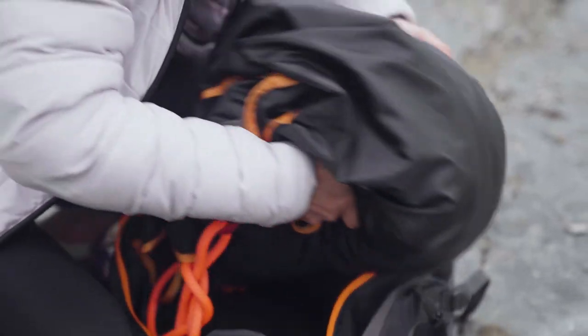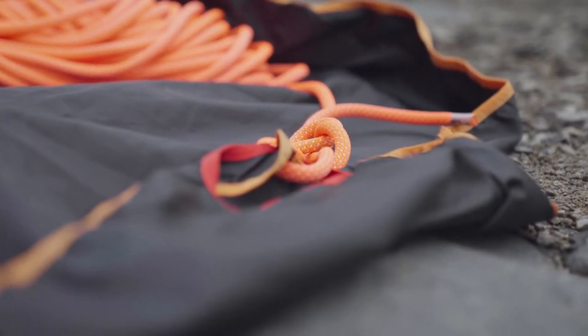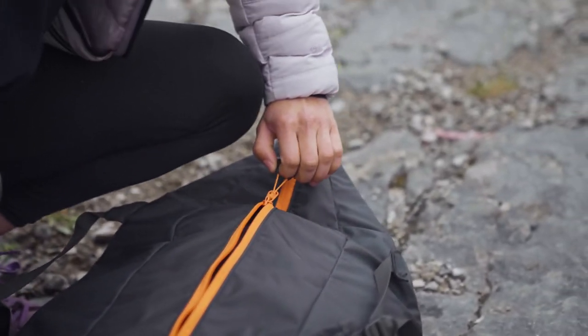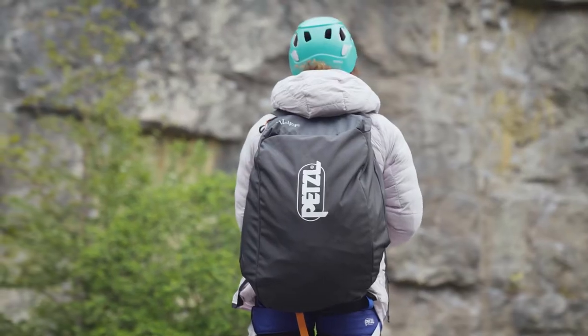It comes with a removable tarp to protect your rope, and also easy storage with different coloured handles for easy rope management. It has a back opening which means you have easy access to all your equipment, and if the bag's rolling around in the mud it keeps the back panel nice and clean so you don't get your jacket and top dirty.